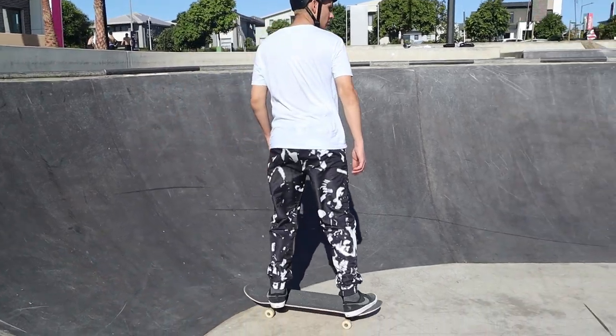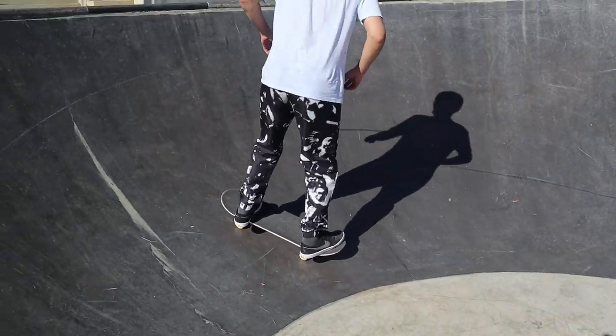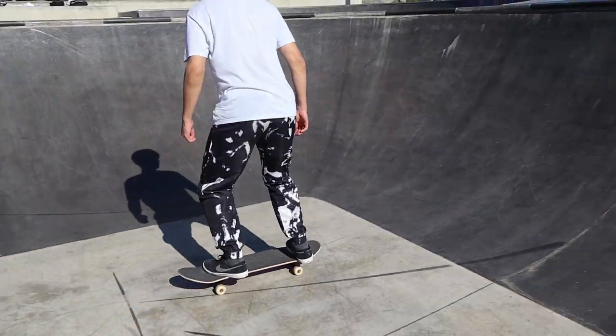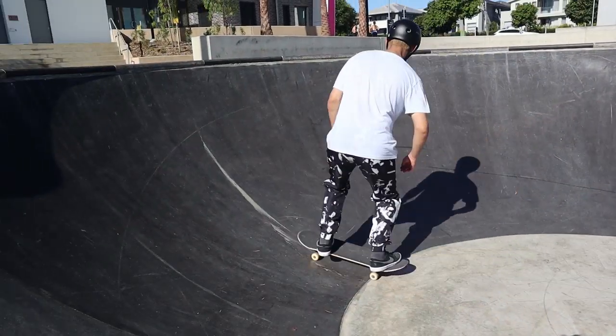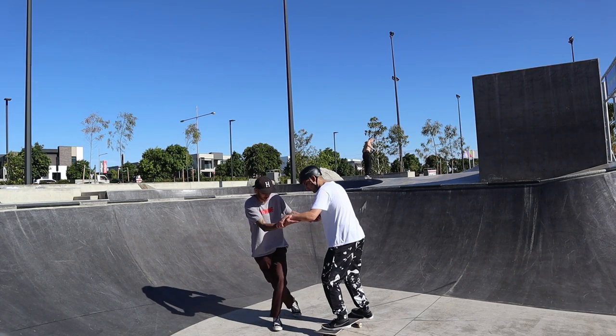Look where you want to go — whenever you turn your head and shoulders, your body's going to follow on your skateboard. Whenever you're teaching someone to ride transition, I know this helped me when I was learning — I had a skate coach hold my arms and guide me through. I was able to do this with Khan so he could get a feel for the transition, and if he fell I could save him. I think it helped a lot because he was able to get the feel for the transition and understand timing a bit better.